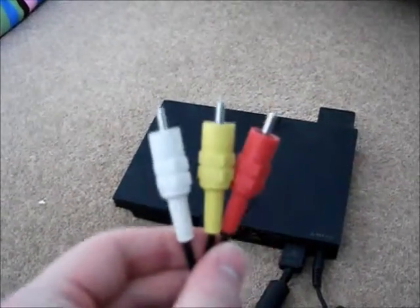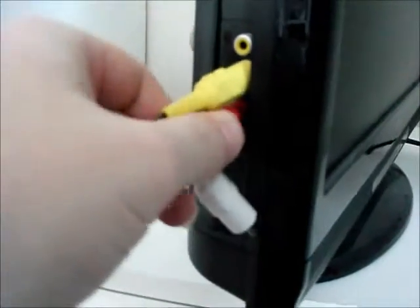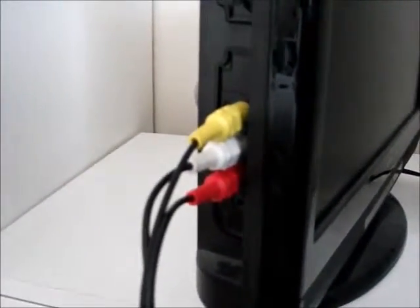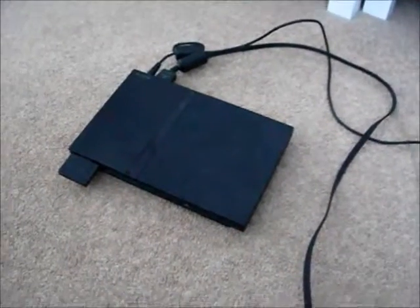Then you have your input connectors and you just have to put them in — either at the back of the telly or, as you can see, I've got a side TV screen. You just put in your input cables: the yellow cable is for video, the white cable is audio L, and the red cable is audio R.